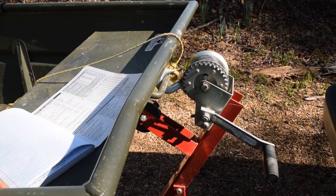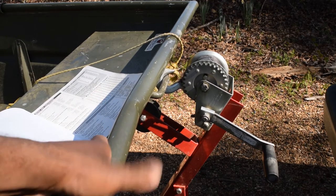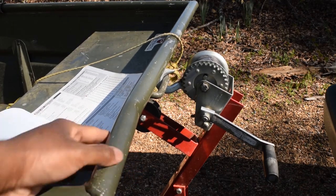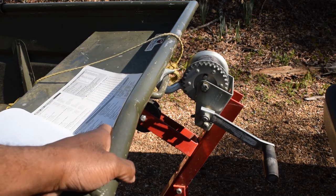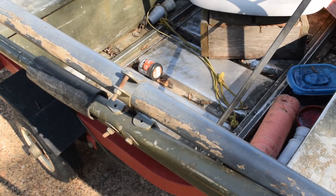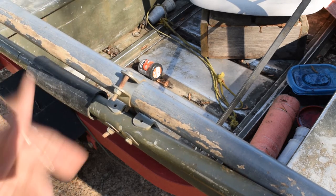One criticism I have is there's not an easy way to mount a trolling motor to the front. What they really should do with these boats is replicate the back transom onto the front, so it has a ready-made trolling motor mount without having to drill holes in your boat. I think that's ridiculous. Another criticism: the boat did not come with oar locks. I don't know why they wouldn't do that — human power propulsion and they don't include it — so I had to go buy oar locks and drill holes in my boat, which I hate.